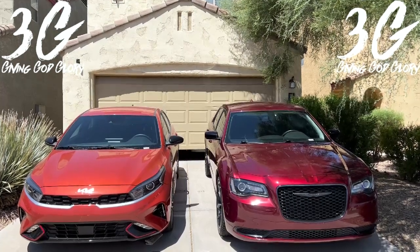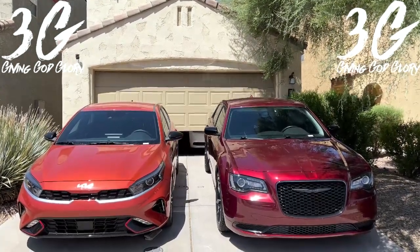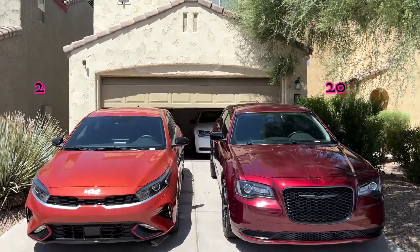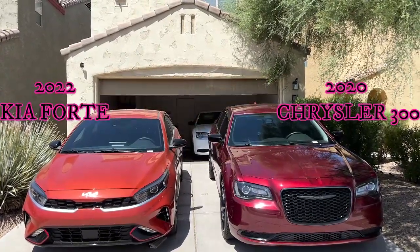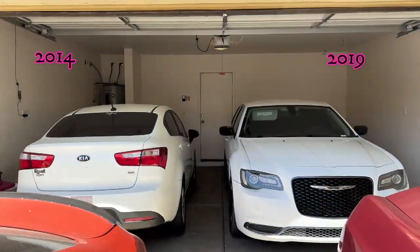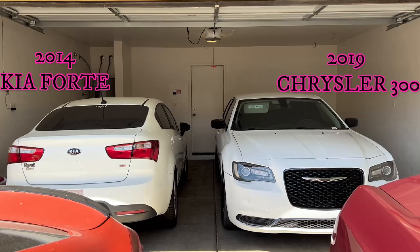Welcome to our channel 3G — Giving God Glory. Today in this video we are going to be showing you guys how to start your own Airbnb rental using your own house.